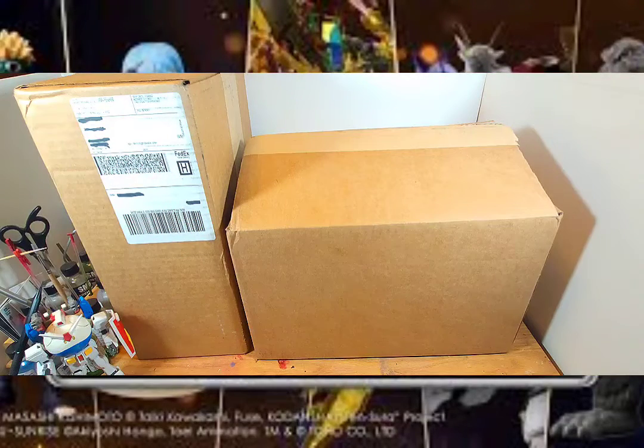Hello, Gunpla fans, it's Speedball Harlan. Today I have for you my first P-Bandai delivery of the new year.